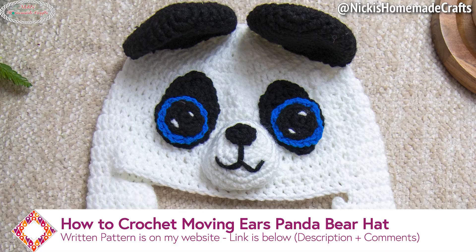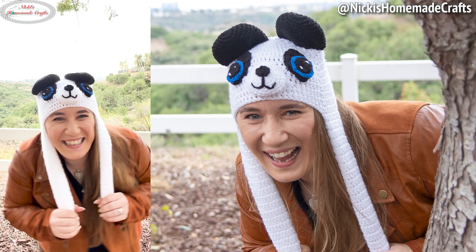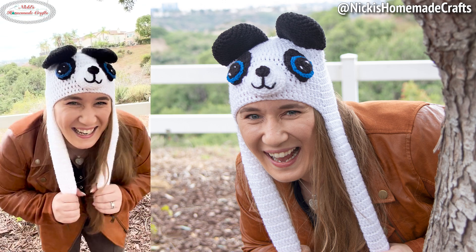Welcome back to my channel, this is Nikki of Nikki's Homemade Crafts. Today I'm going to teach you how to crochet this moving ears panda bear hat. It is so cute and makes a perfect gift. This pattern is part of a very special event called the Advent Calendar Crochet Along Volume 2.